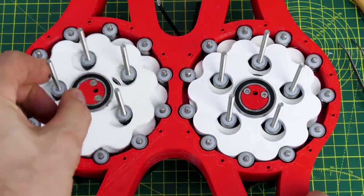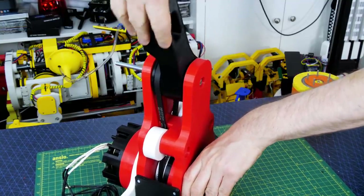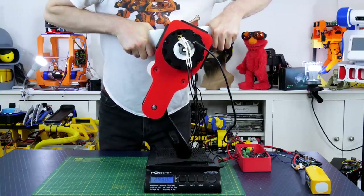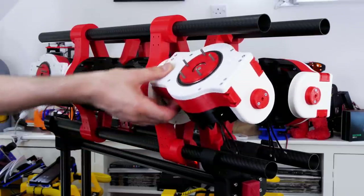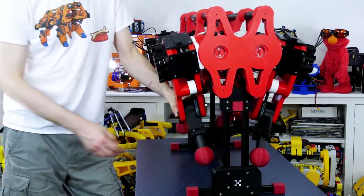The new version is based on 10 to 1 ratio cycloidal drives which I developed over the course of several videos in my channel. These are also back-drivable so that we can dynamically adjust the response like a virtual spring, but we also have the ability to tighten up the joints a lot more to make them more rigid when required.